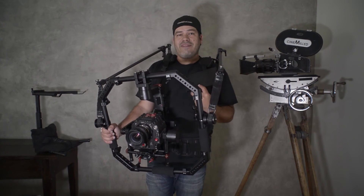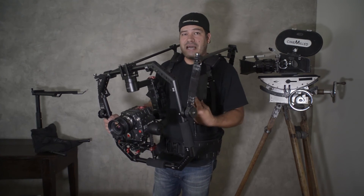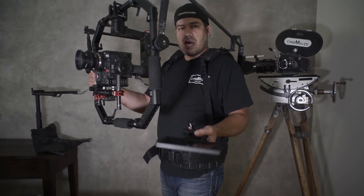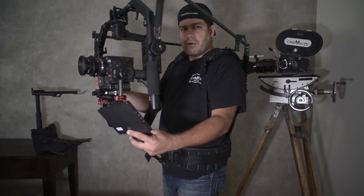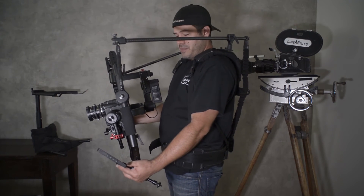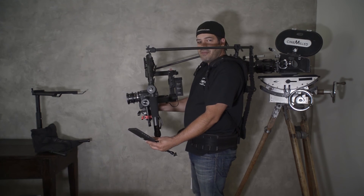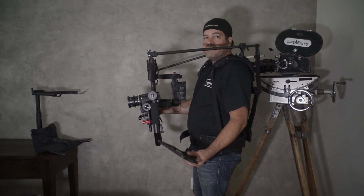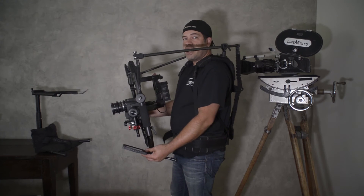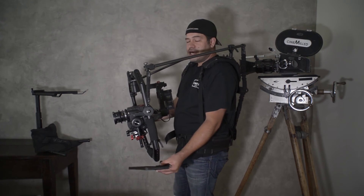I'm a Steadicam operator, and now that we have the ring system, we have these corners that have mounting points. You can actually mount the monitor down here, which obviously works a lot better for when you're high and when you come low you can still see the monitor. The bigger advantage of having the monitor mounted on the bottom is that you can see the image and frame, but at the same time you can see where you're stepping — if you're going upstairs or downstairs. Having the monitor mounted at the bottom of the ring makes a whole lot of sense.